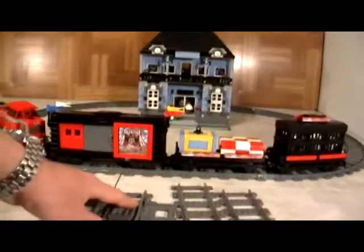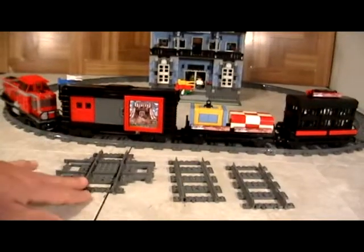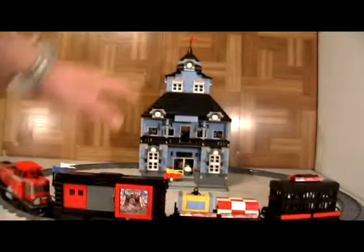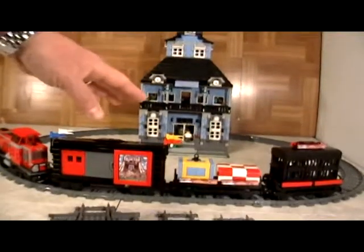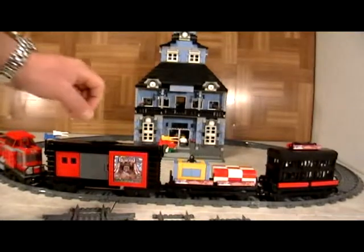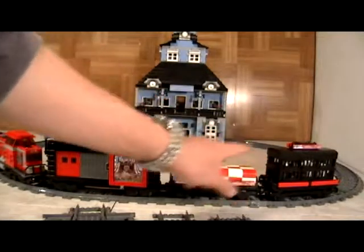We show you how we took the two straight tracks and how to turn them into a cross in case you need one and don't have one, and we show you how to build one of many different modular train stations. This is what we do.